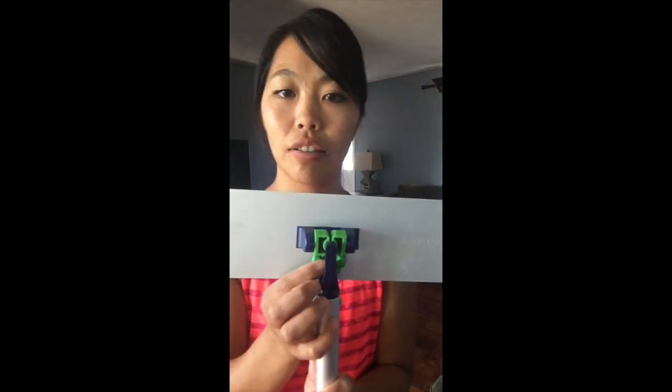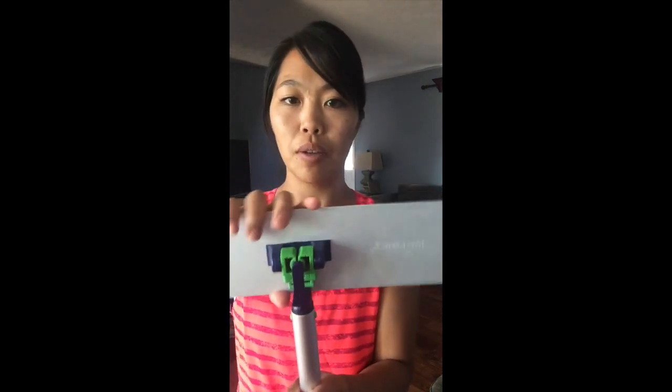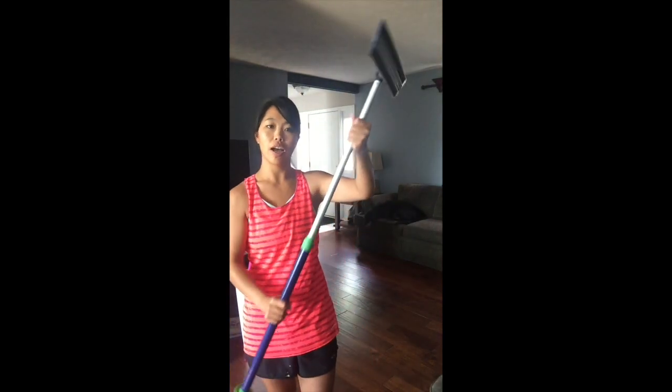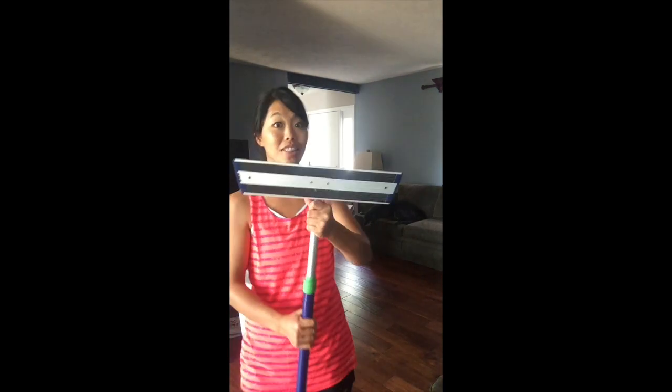What's also cool is this little lever will lock in place, and then it prevents it from being able to rotate back and forth. This is nice for walls if you want to clean your walls like that. But we're going to do floors today.